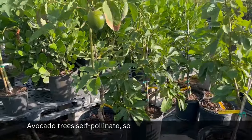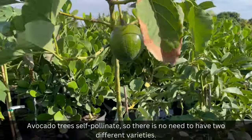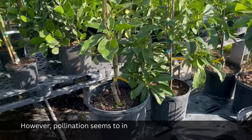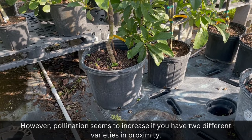People that live in growing zones 4 to 11 can grow avocado trees in containers. Avocado trees self-pollinate, so there is no need to have two different varieties. However, pollination seems to increase if you have two different varieties in proximity.